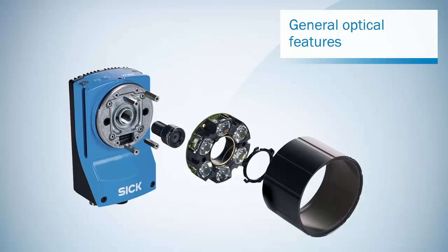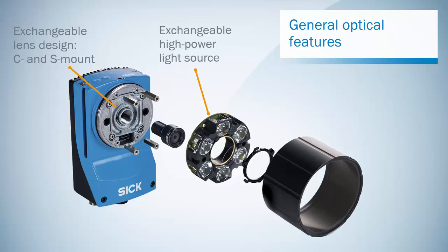Let's first have a look at the design. The 630 series has an exchangeable lens design to support C-mount or S-mount lenses. It features an internal exchangeable high power light source, optimized to support different focal lengths of lenses and reaching up to 2 meters.